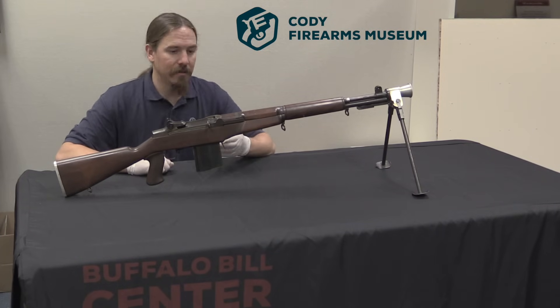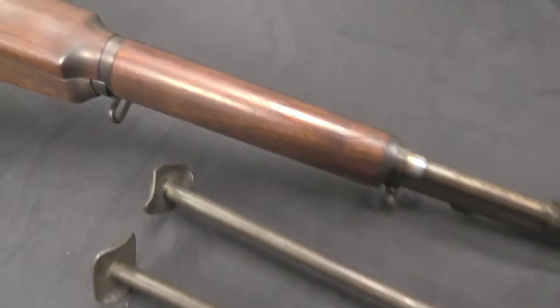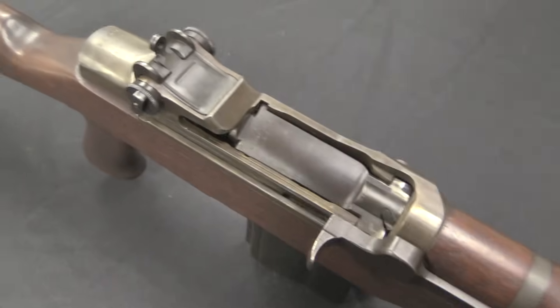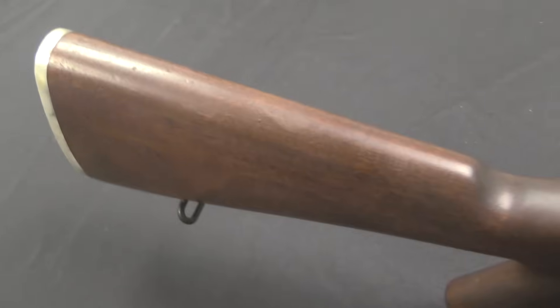The Cody Museum has the Winchester firearms collection, which includes a lot of prototypes — some which we have looked at, some which we'll look at in the future, and some like this one. So I can't really tell you the where and the when, and how this did under trials, but we will take a close look at it.